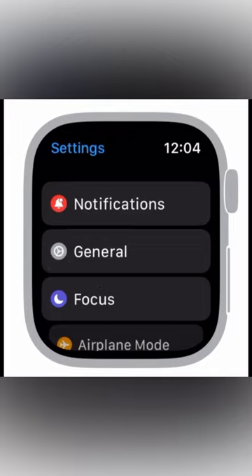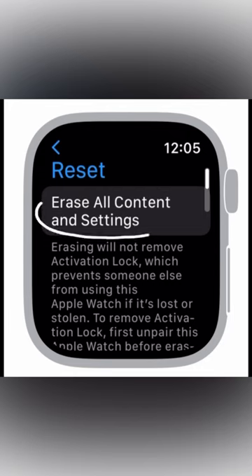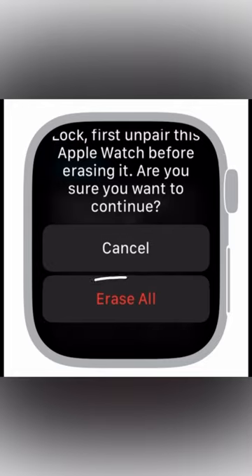In there, tap General, and then scroll down to the Reset option at the bottom. You'll want to press Erase All Content and Settings, enter your passcode, and then read the very important warning before pressing Erase All at the end. Once you press Erase All, the process will begin and your watch will be reset.